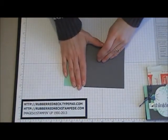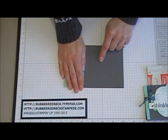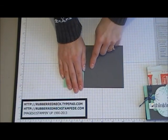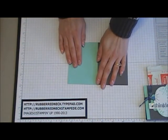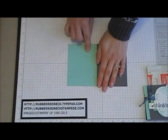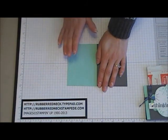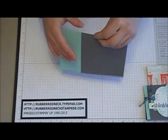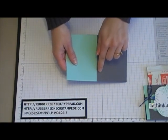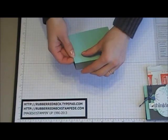You want to cut one piece of basic gray cardstock at 4 inches by 4 inches. Then place it onto your Simply Scored and score it at 1 inch and then at 1.5 inches. Then cut one piece of Pool Party cardstock at 3 inches by 4 inches and run it through the Big Shot with the Honeycomb Embossing Folder. Then glue that to the 1-inch area on the basic gray cardstock, and make sure to fold on the scored lines.